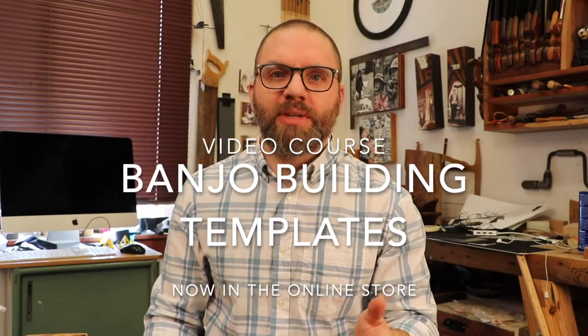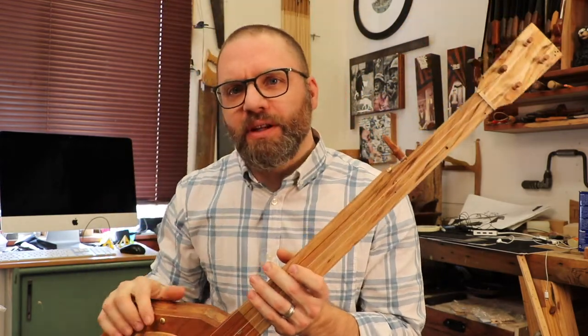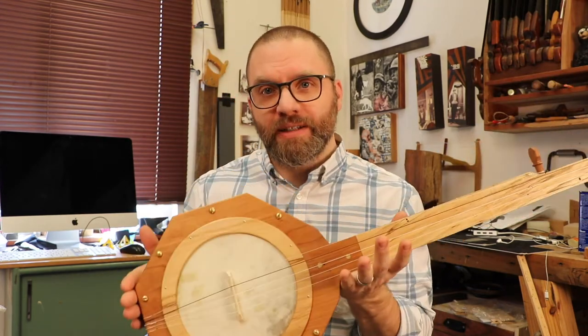I was contacted recently by a gentleman asking if I had any templates available for the online banjo courses, specifically the Kentucky Octagon Fretless Banjo, this one right here. He was asking because he felt like he was a novice in woodworking and didn't feel comfortable laying out all the dimensions for the octagon.